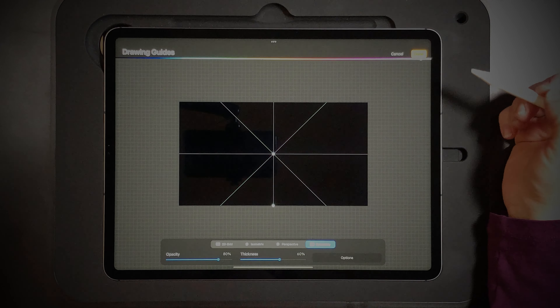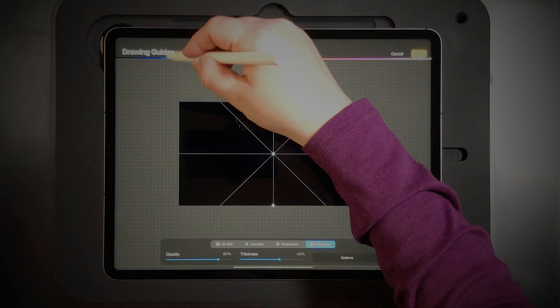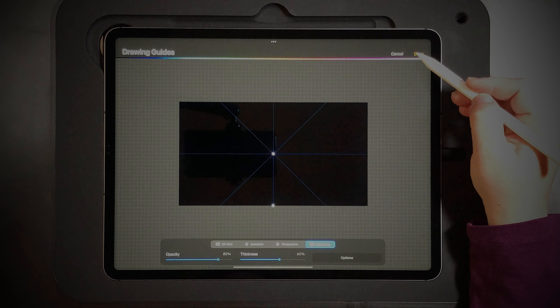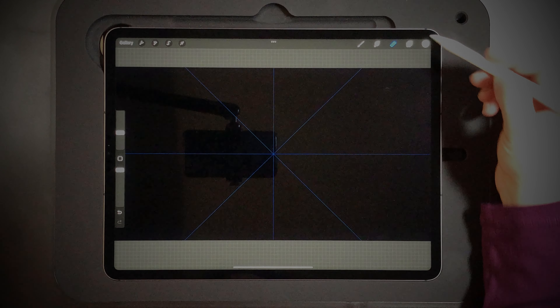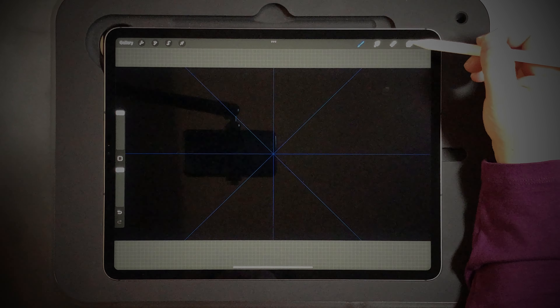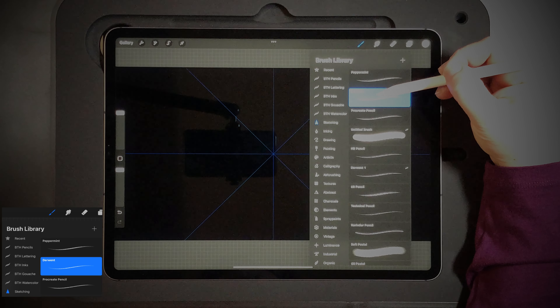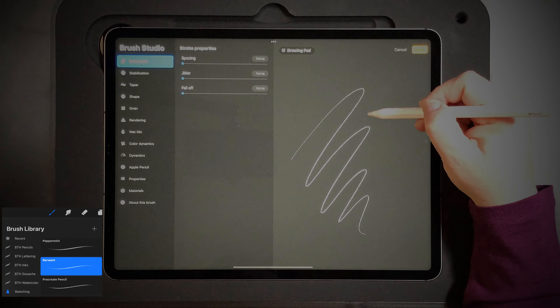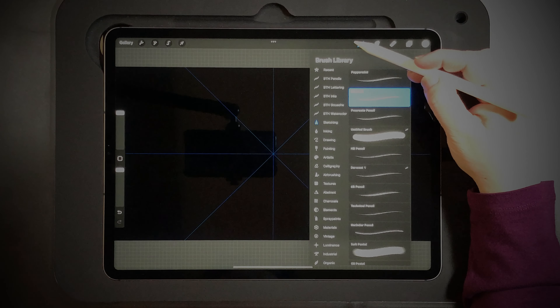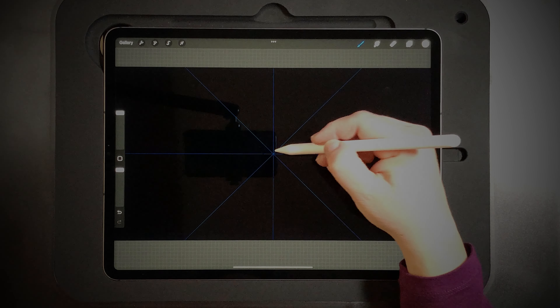You can adjust the color of your guides so you can see them, and you can adjust the opacity and thickness of the guide lines. Once you get that set, you just select your brush. We're using the Derwent brush under the sketching brushes — that one has a nice range of light and dark in it. Let's get started.